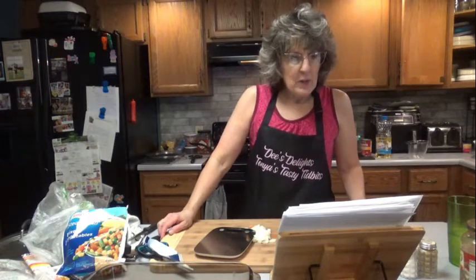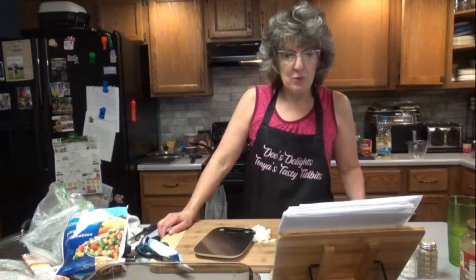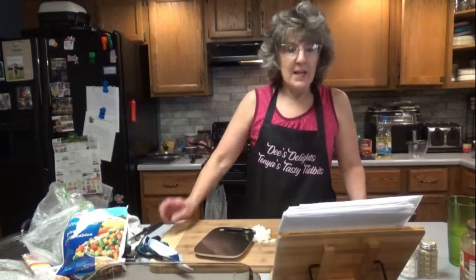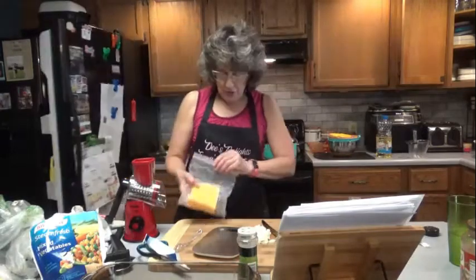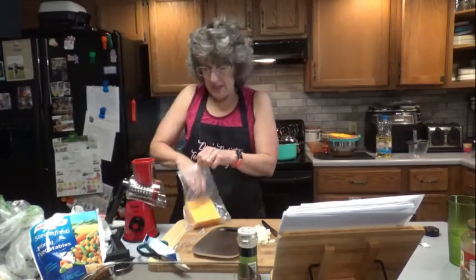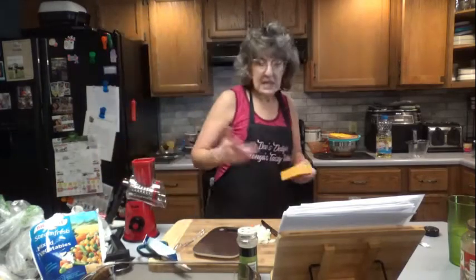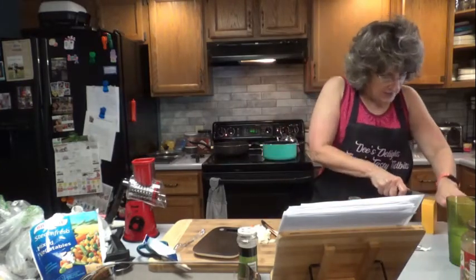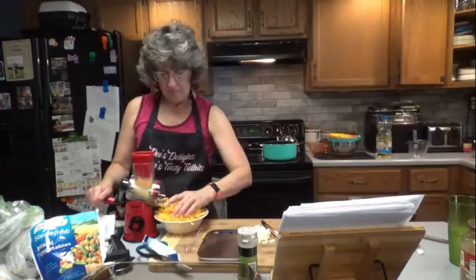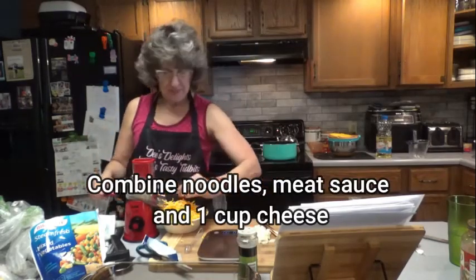Next we are going to add the pasta sauce, diced tomatoes, frozen vegetables, oregano, basil, garlic powder, salt and pepper, and simmer for 3 to 4 minutes. We need 2 cups of cheddar, shredded. That's about 2 cups there.